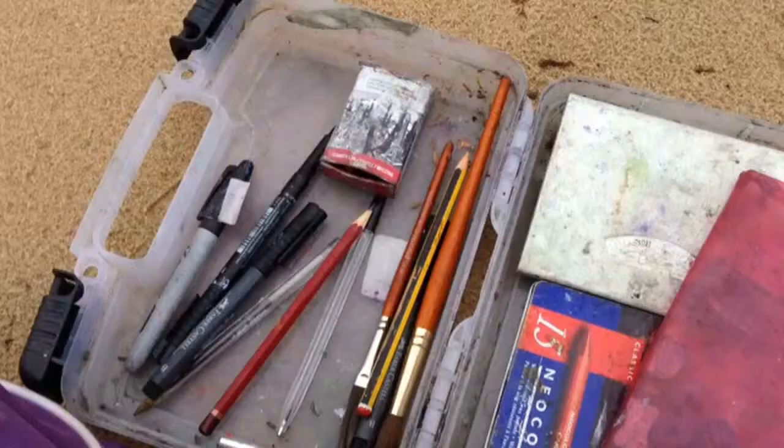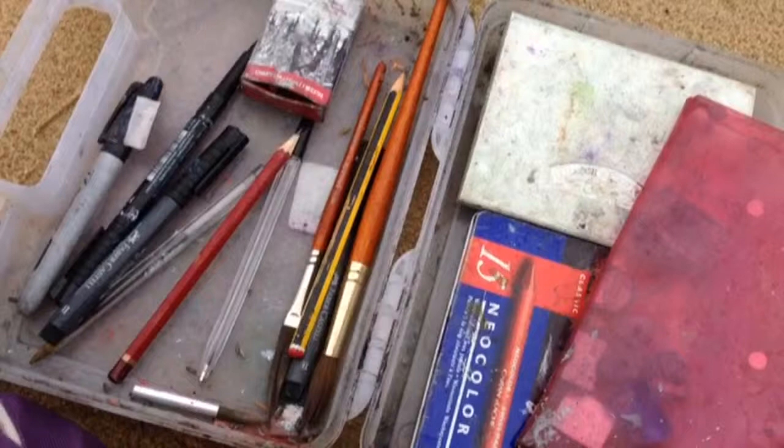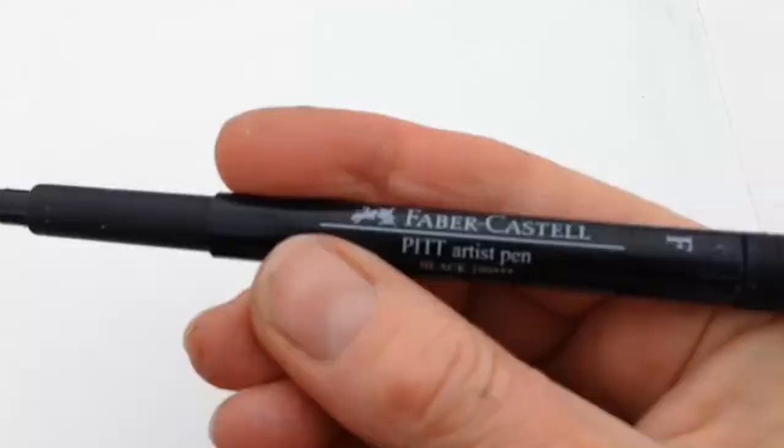I've primed my paper with gesso and put a base coat of some watercolour paint on top of it. This is my drawing kit — I've got some coloured pencils, some watercolour paint, and some charcoals which I'm going to be using.